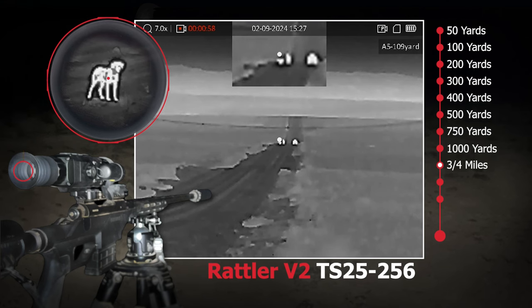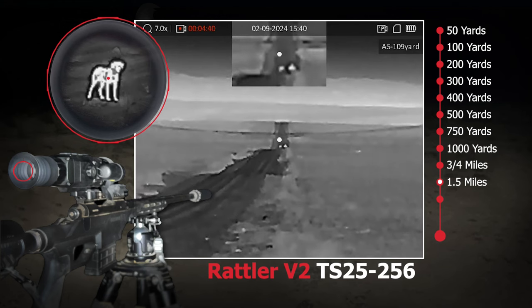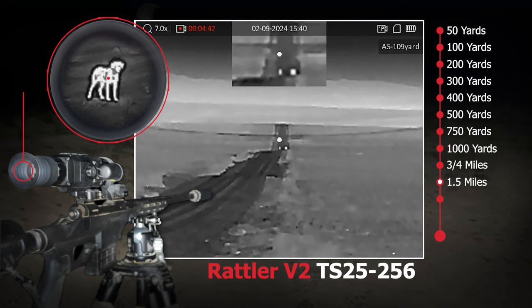This scope comes with a $200 American Defense Manufacturing quick-detach mount and it works great on any rifle with a Picatinny rail, with the exception of a fixed full-length stock. If you are a person of small stature you might find it hard to get proper eye relief. If it's a U-stock or a collapsible stock, it works fantastic.